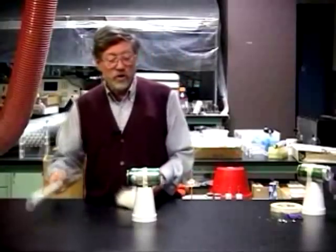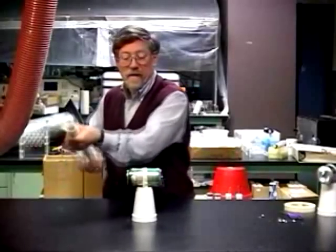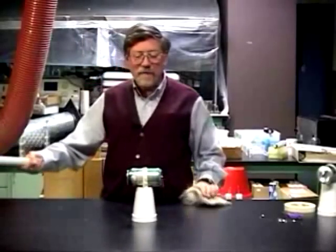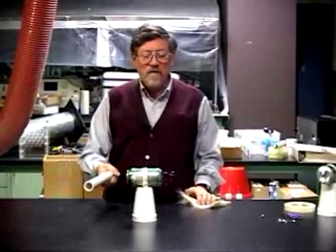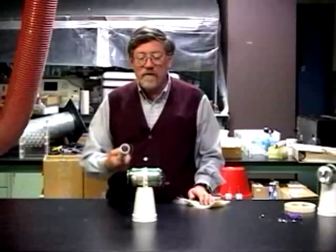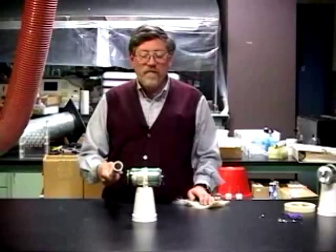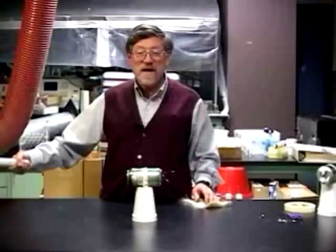I'm going to charge the tube by rubbing it, keeping it a distance away from the can. Watch what happens as I approach the can but don't get too close — watch the tinsel, it goes up. This time I'll come close enough to make sure that some sparks jump from the tube to the can. Now the tinsel goes down.